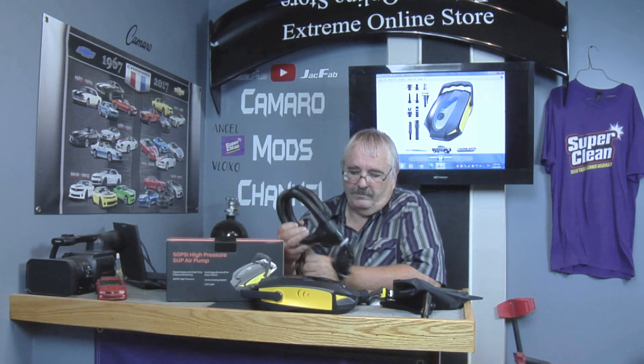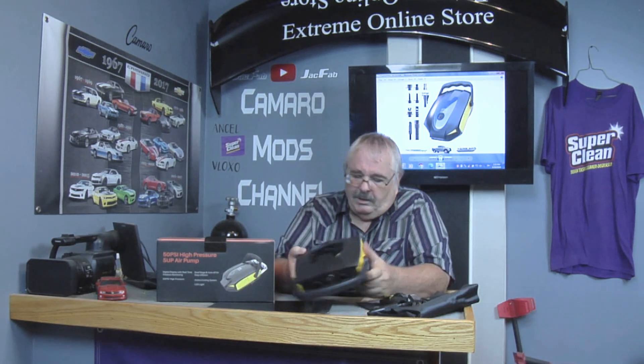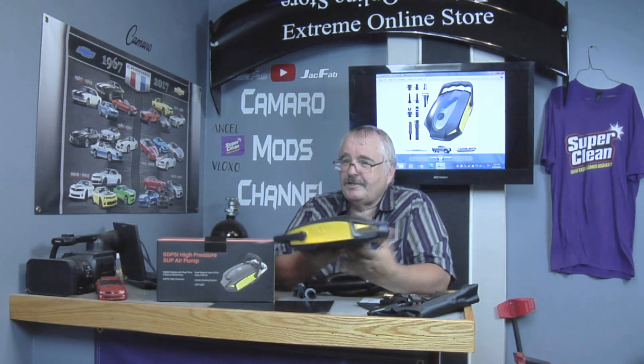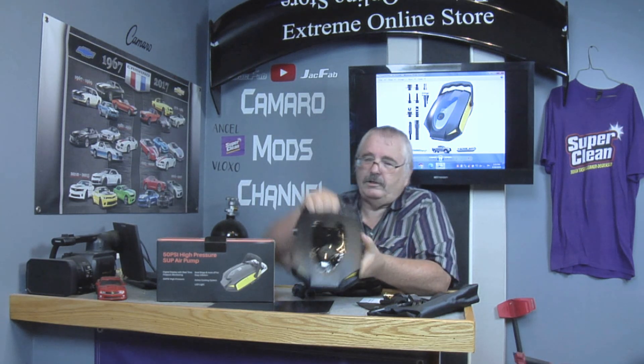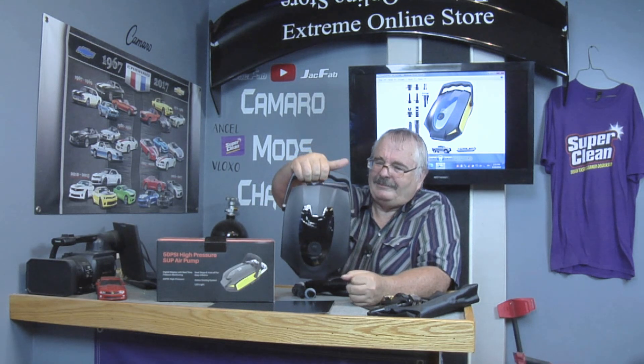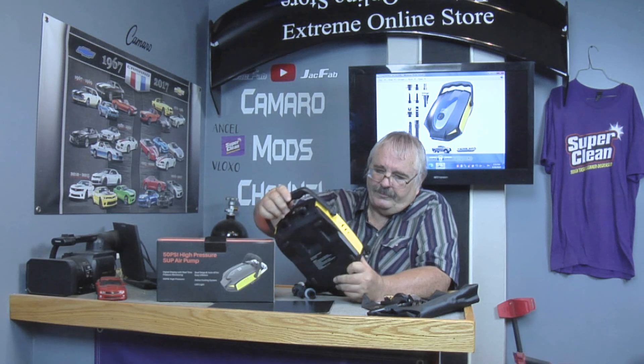Okay, we got another product review here — a 50 PSI high pressure SUP air pump. This will pump up your inflatables, your little boats, and your inflatable surfboards. Look at the design on that — check out the front of it, a little handle there. This is a pretty nice unit here.